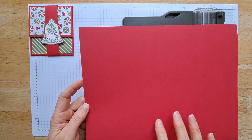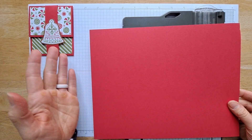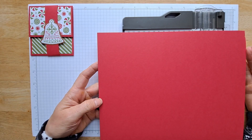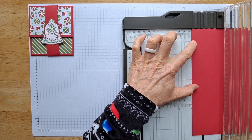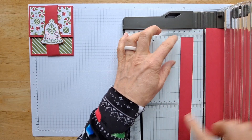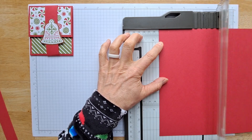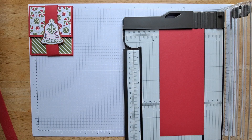After you've cut your Designer Series paper, you're going to take your coordinating cardstock — pick whatever colors coordinate well. In my case, for the Gingerbread and Peppermint, I'm going to use real red. You're going to use an eight and a half by eleven inch piece of cardstock. What we need is a one inch strip for this belly band, so I'm going to cut that off of the short end — that ends up being eight and a half by one. For the actual folder, we need that to be three and a half inches wide by eight and a half inches long. That's all you need, and you've got enough to make another one with the leftovers.